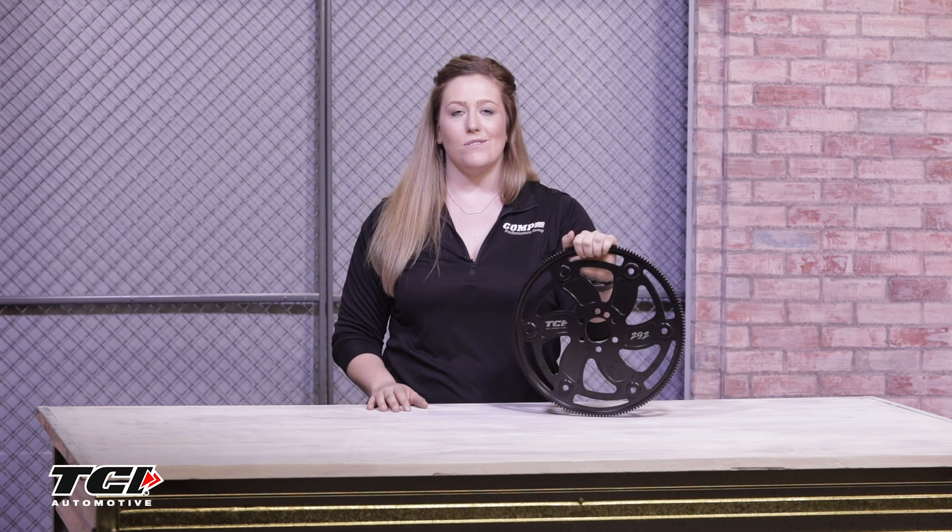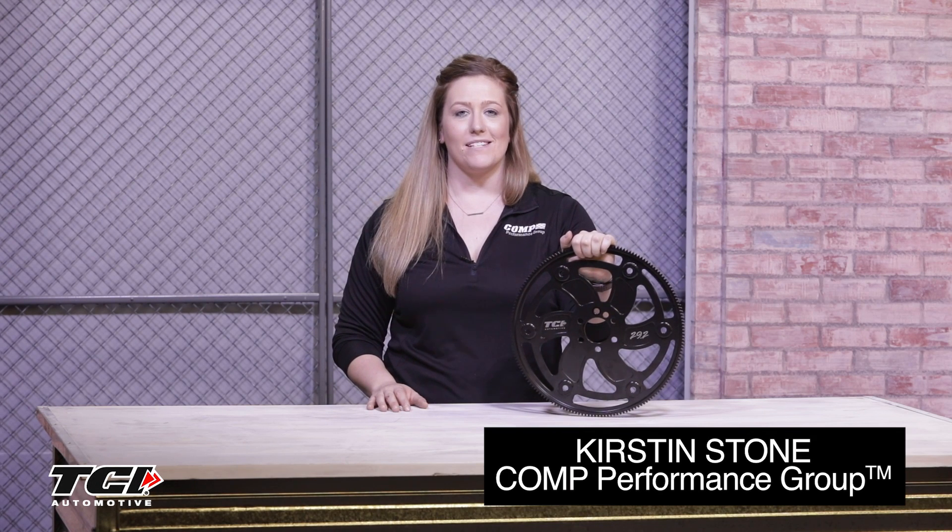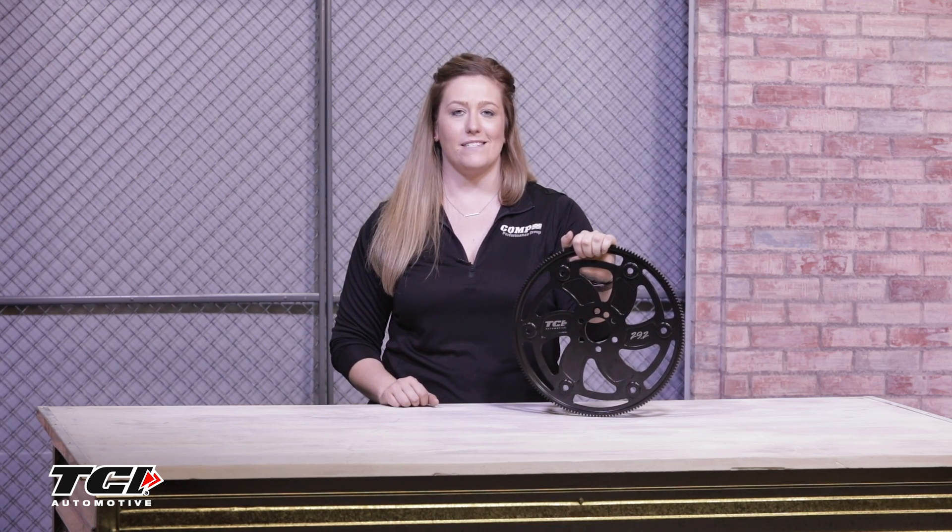What's up, guys? Welcome back to Show & Tell Tuesday. I'm Kirsten Stone, and today we're going to take a look at the Lightweight Flex Plate Series from TCI.